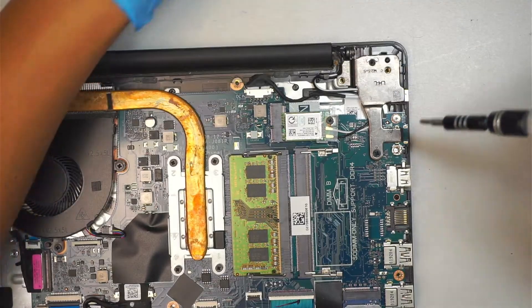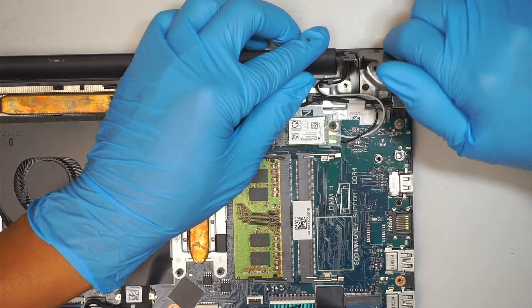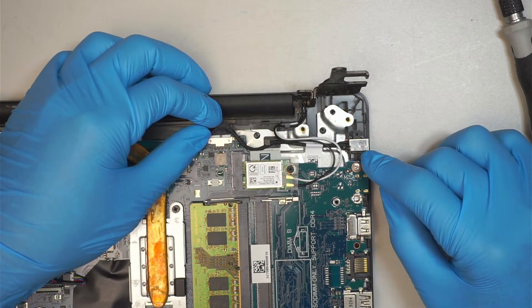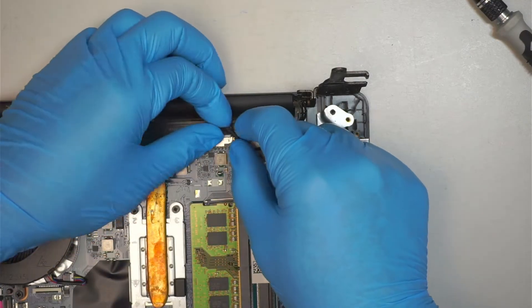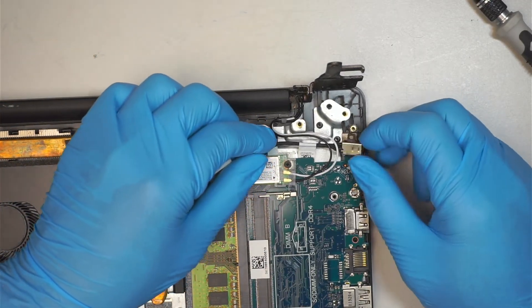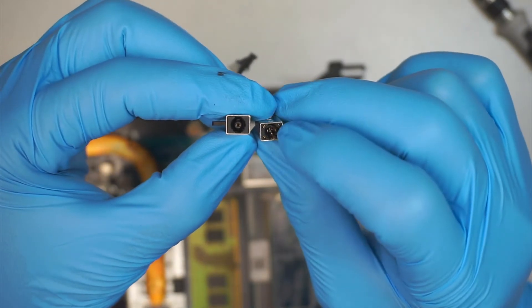Remove the third screw, then you can just push it back gently, lifting up the hinge. Now you can see the DC jack right there. There's a screw holding it down — unscrew it. For the connector, all you have to do is slide it away from yourself, away from your body, pulling all of the cable. We just removed it. This is the bad DC jack — you can see the plastic is gone and it's broken, so throw it away.